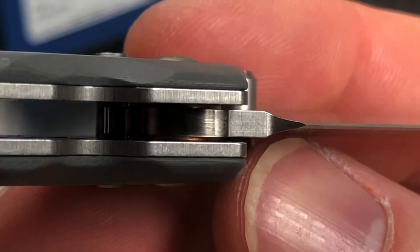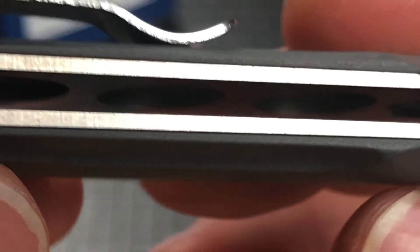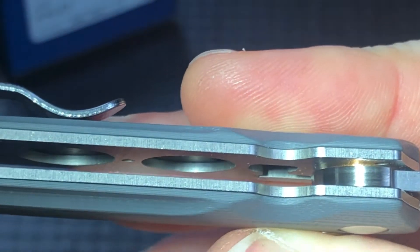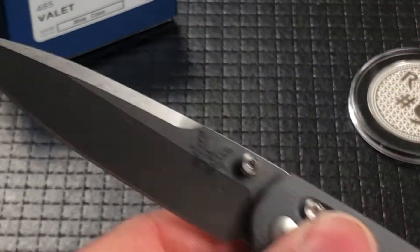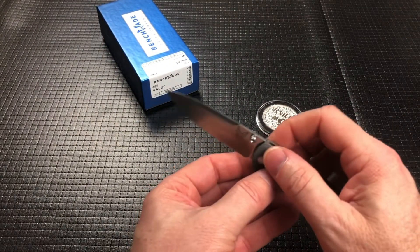It runs on phosphor bronze washers, which you can actually see in here. They did do some skeletonizing of these inner liners, and that's why it comes in at like 2.2 ounces. It really disappears in your pocket and in your hand — it's super light, guys.